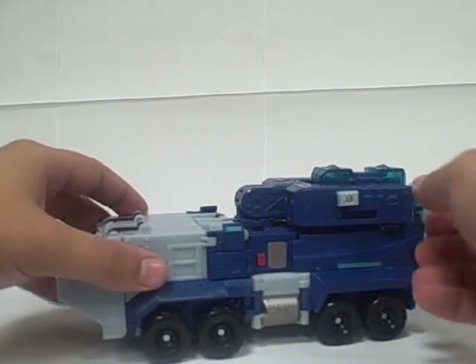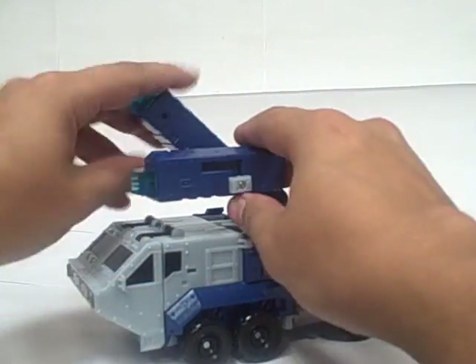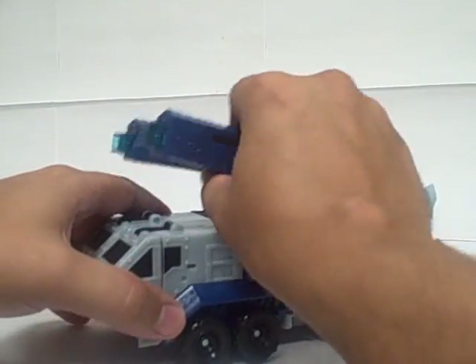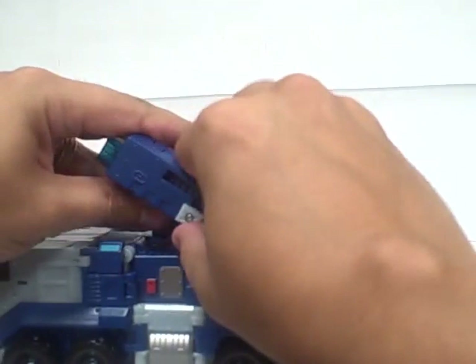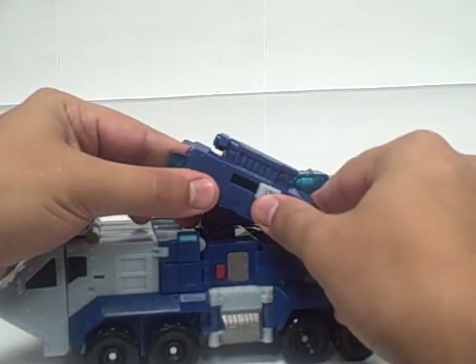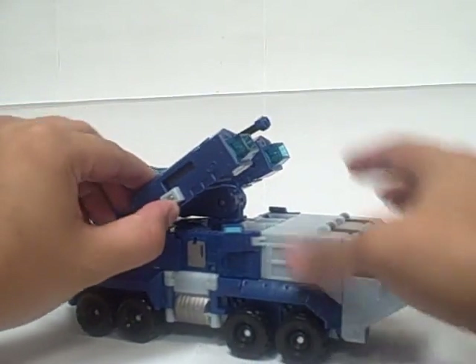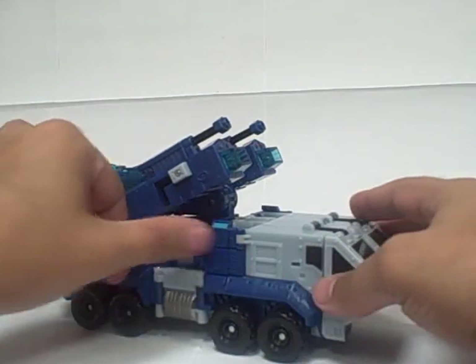Armament-wise, you can take the missile truck. The instructions say to bring this whole assembly forward like this — I guess you could do that too, that doesn't look too bad. But usually I like to leave this back in its general missile truck mode and flip these forward, and then by pushing this up and forward, you reveal a couple of other cannons up here.